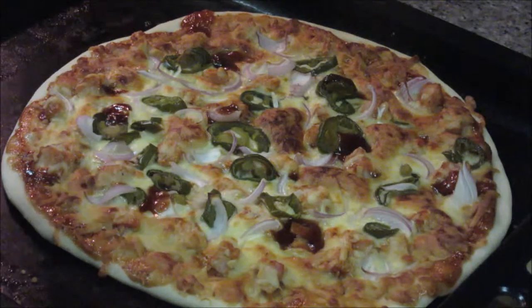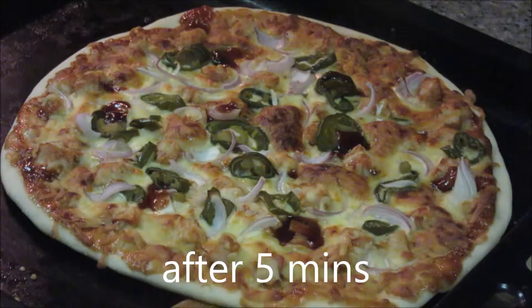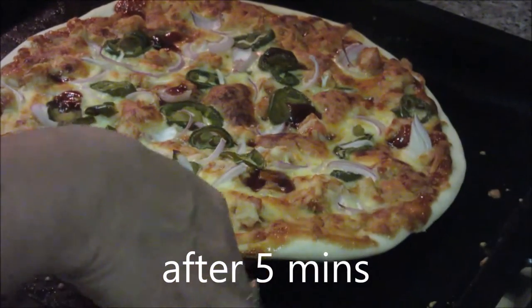This perfectly baked pizza is out of the oven now. Let it cool down a bit, then you can transfer it to the counter. Now the pizza is cooled — let's take it on the counter.